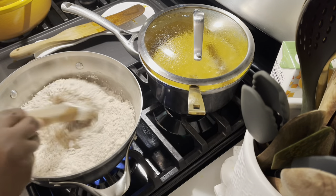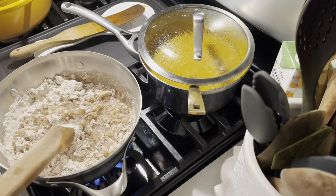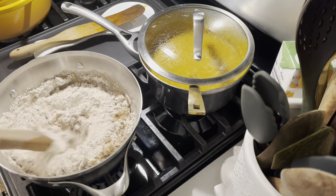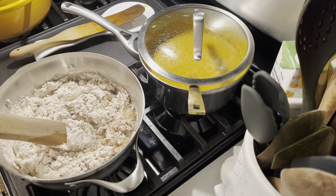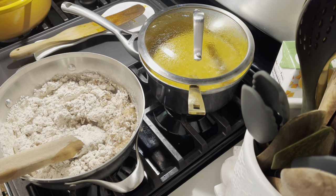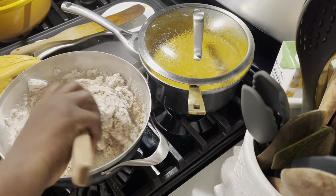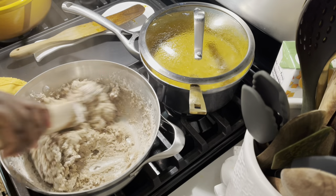Amala is gotten from yam — not potato — real yam. They cut them into pieces, sun dry it, after sun drying they blend it, and after blending they sieve it. That's when you can use it to make amala, this solid food. It's easy to make though people are always scared of making it — even me.